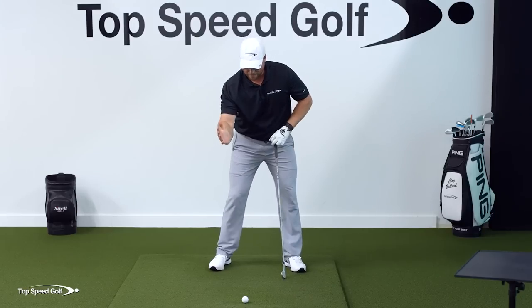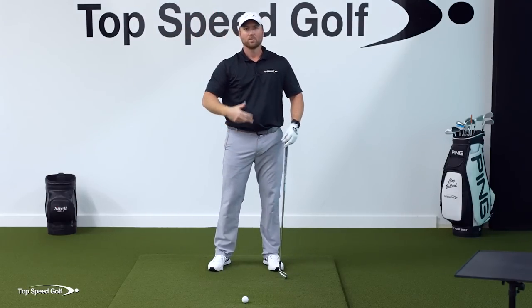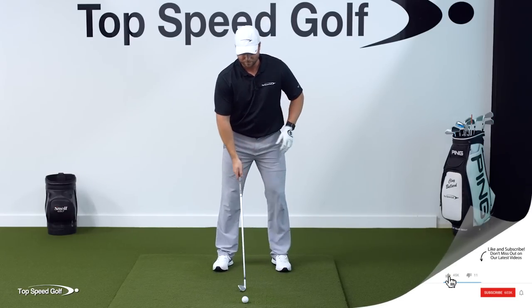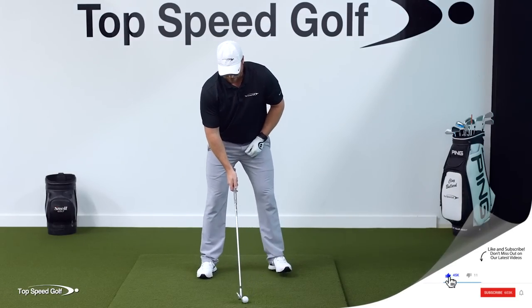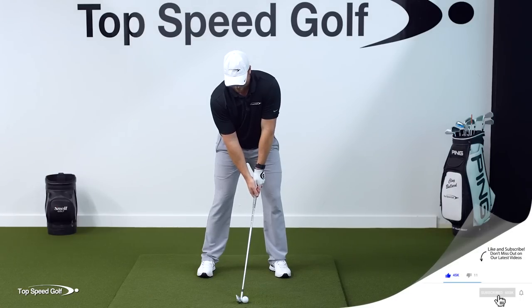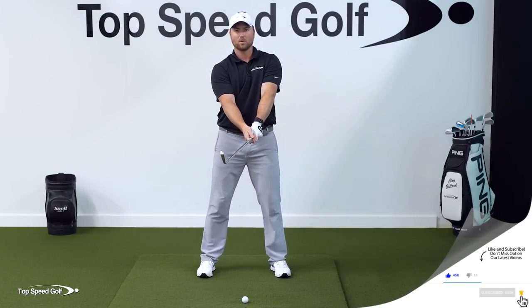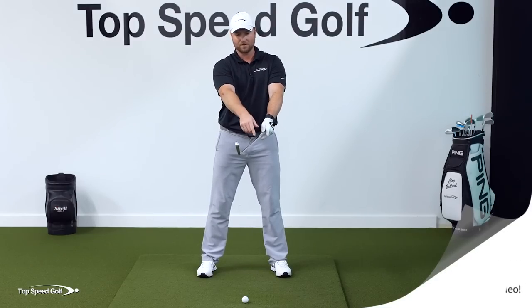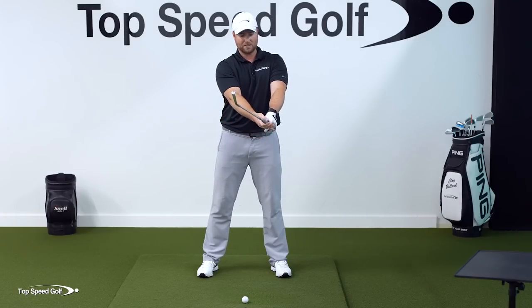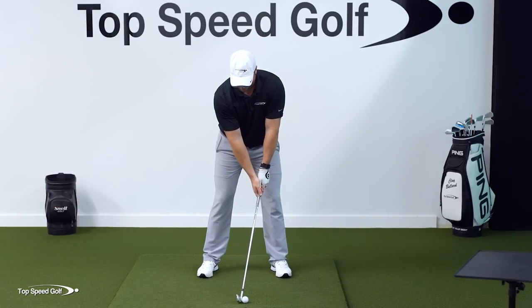Let me break it down and show you the perfect position — where you can see your hands in front of your body — and then when you add the rotation, we'll be hitting that perfect backswing position time after time. First, let's talk about the setup: addressing the golf ball with a good setup, and if I stand up out of my posture, my hands would be right here — slightly in front of the club head or ball, about waist high.